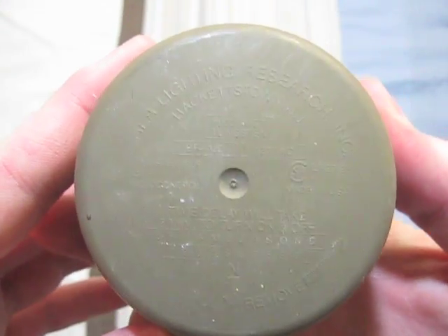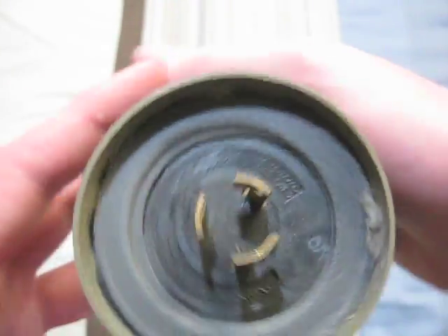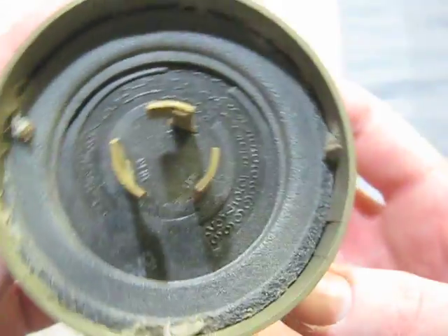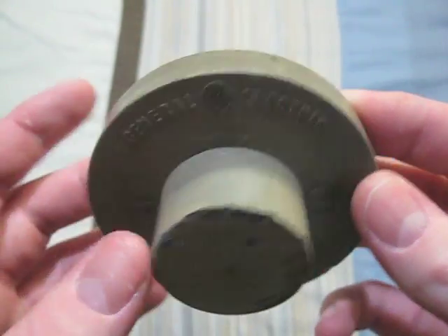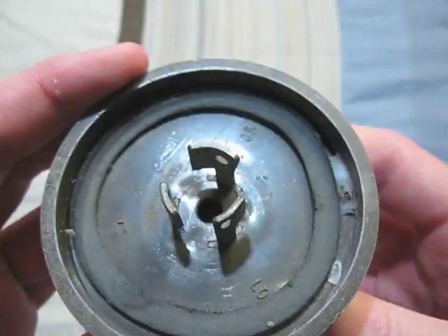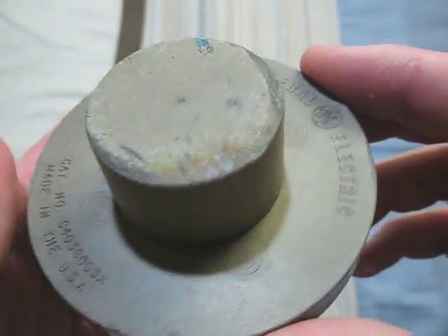This one is also an Area Lighting Research. It is 120 volt. There's the front of it, and its date code is under there — it's kind of really hard to see. This one is a GE, and I really don't know if this is really a photocell or not, but we'll put it in this video. There's the bottom of it — it's kind of interesting.